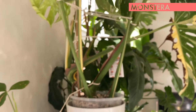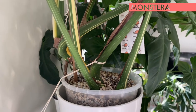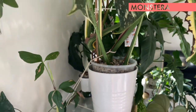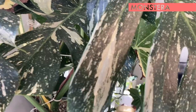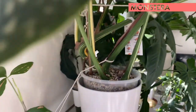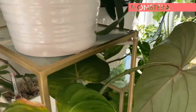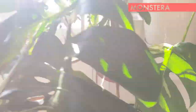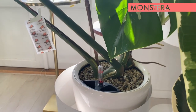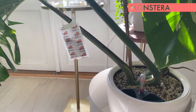Moving on to another type — Monstera Thai Constellation. I repotted this one to Lechuza Pau around a month after I received it in the mail, and ever since I've had three new leaves, with one coming up over there. Another monstera I have is also in Lechuza Pau — this one is the Monstera Albo. I transferred it to Lechuza Pau since I got it as a cutting.